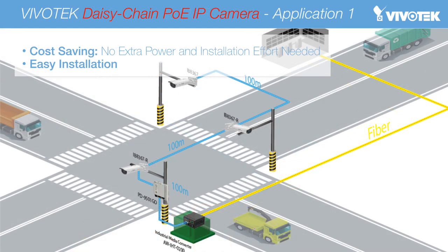Now, however, with Vivotech's R series cameras, no extra effort for power supply installation is required. In this outdoor environment, for example, apart from an industrial media converter for fibre and one PoE injector, only one RJ45 cable between each camera is required to provide the necessary power to every camera. Vivotech's R series cameras not only reduce the user's expense, but also make installation easier than ever before.